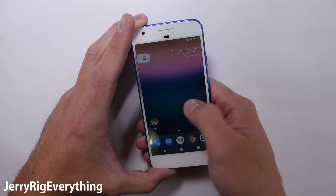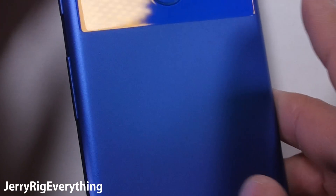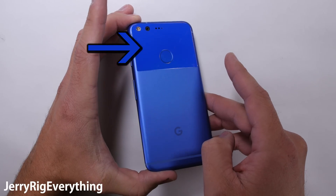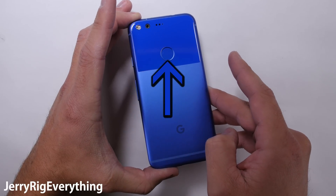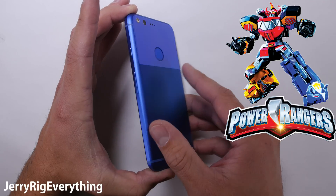The Pixel seems like a combination of all the other flagships morphed into one. We have the angled edges of the HTC 10, the antenna lines from the iPhone 6, the glass panel from the Galaxy S7, and the rear fingerprint scanner from the LG V20 — kind of like they all decided to morph into the Megazord of cell phones.